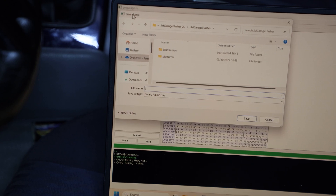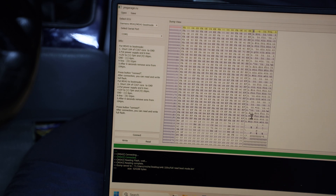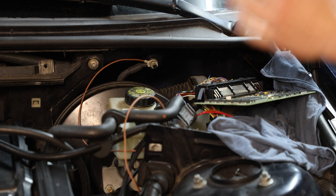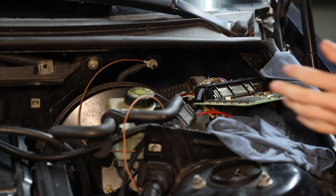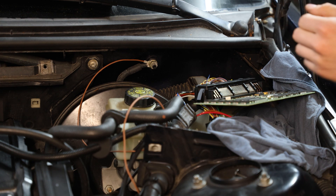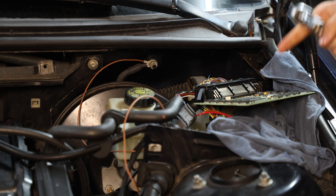Now that we have a full read displayed, we can go to Save and save this file onto our computer. I'd suggest doing multiple backups of it just in case something goes wrong. If you have a faulty tune you'll always go back to this, and you really need it in case something goes bad. Now it's saved, so we can exit the software and take the key out. Now that our boot mode full read is done, we can disconnect our grounding cable and put the ECU back into its metal enclosure.